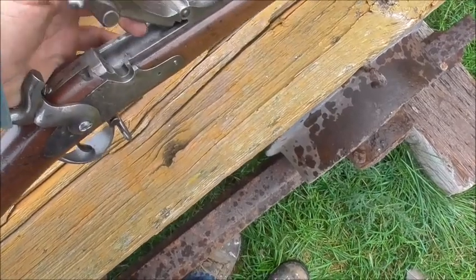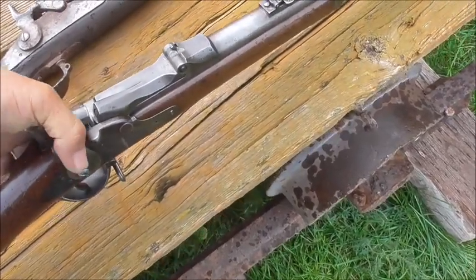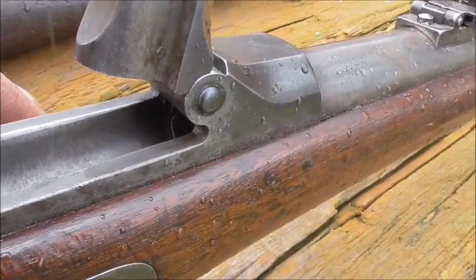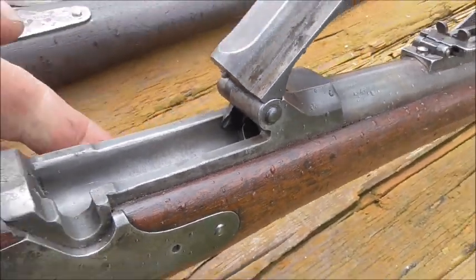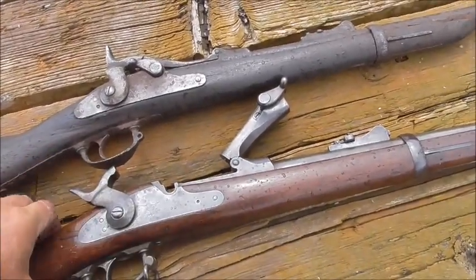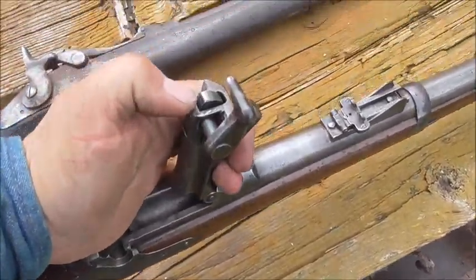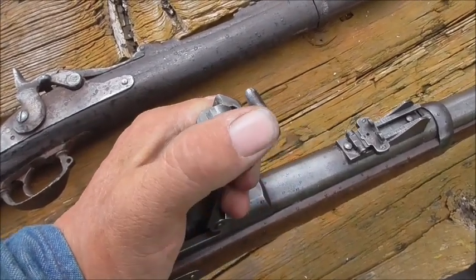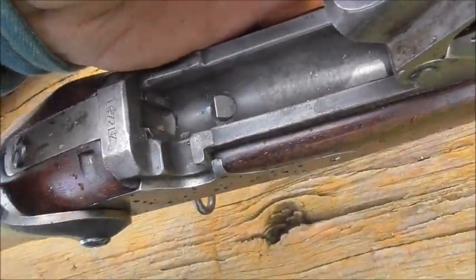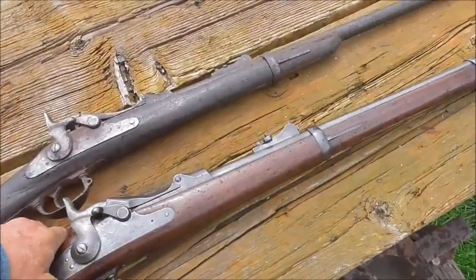The way this works is you put a bullet in there and shut this, and then it fires. You pull it back again, flip this up, and it's got that little ejector spring that kicks them out. They're not really very strong. The lockup on them is this little cam — that's all that shuts those. It's this little knob going into that little notch in there. That's why factory-loaded 45-70s are not very strong — it's because of this gun.